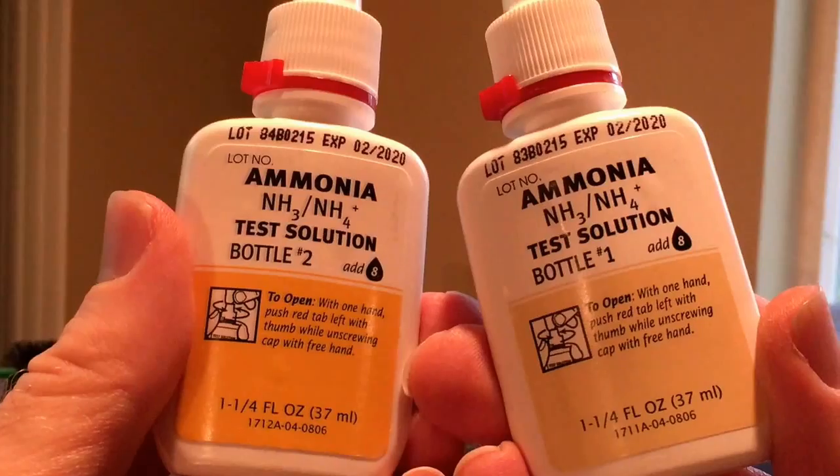I don't receive any compensation for saying this, but I use the API Master Freshwater Test Kit. This kit costs about $22 online and includes tests for ammonia, nitrite, nitrate, pH, and high pH. After you cycle your tank, you'll have lots of tests left over to periodically test conditions in your aquarium. The test kits store well, lasting for several years. Test kits require some precision for accurate results, but after a few times, they're really pretty easy.